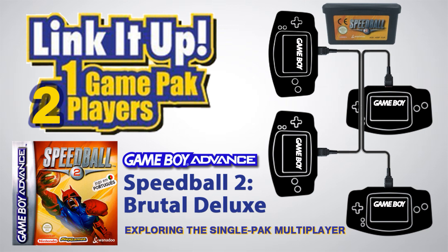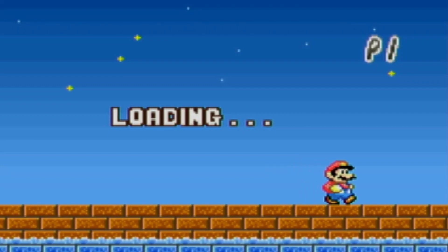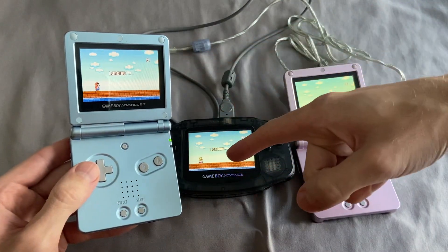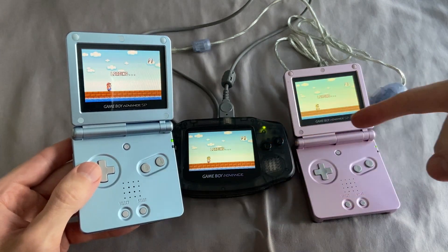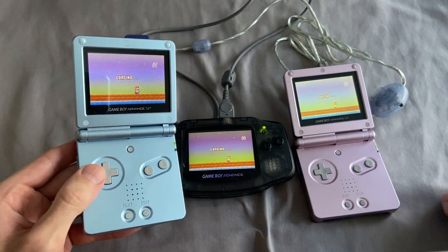This is Single Pack Link. To learn more about the Game Boy Advance Single Pack Multiplayer functionality, such as how to connect compatible games with GBA link cables, be sure to check out my how-to video, link in the description.